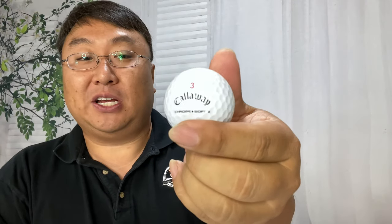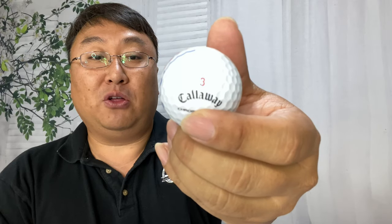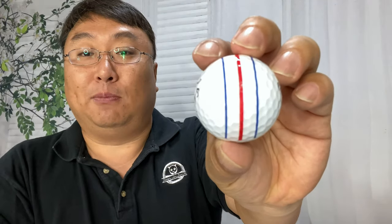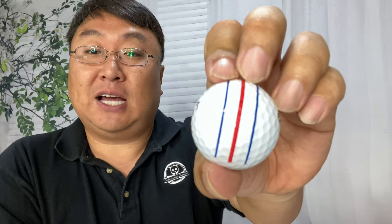Callaway came out with something kind of interesting called the triple track. This Callaway golf ball — the chrome soft X — has these lines that wrap almost the whole half of the golf ball. They call it triple track because there are three lines: two blue lines on the outside flanking an inner red line.